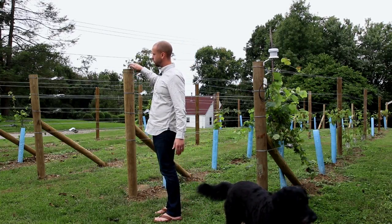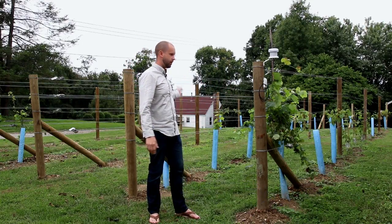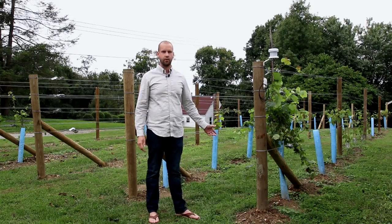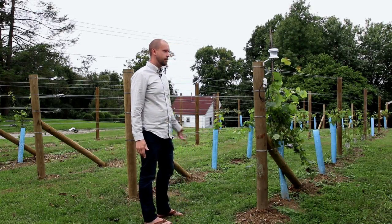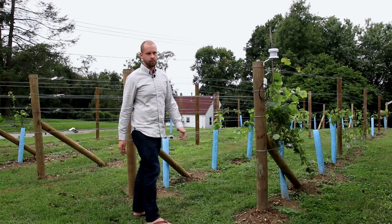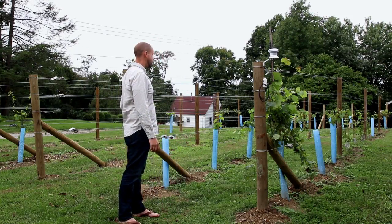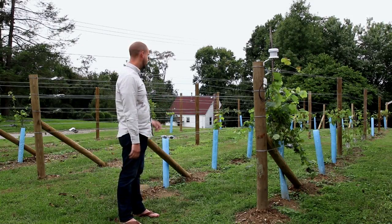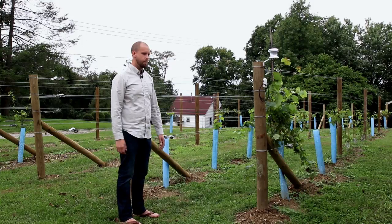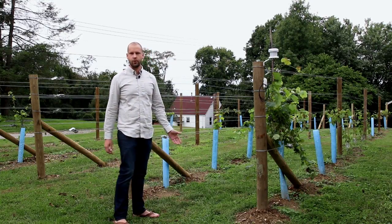If you went really tall on your posts but didn't have a lot of space in between, you just wouldn't maximize the sunlight coming down on the vines — so roughly a one-to-one ratio is something to keep in mind. For vine spacing, I've got five feet on the vinifera — Cab Franc, Merlot, Riesling — and I think that'll be fine for those vines.